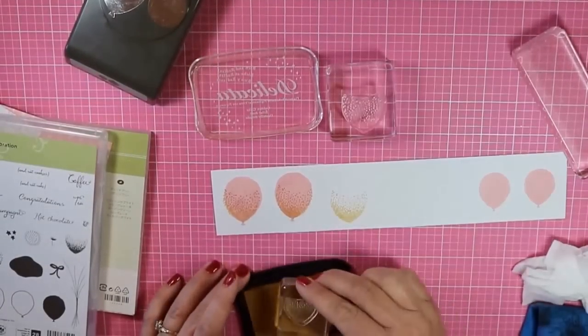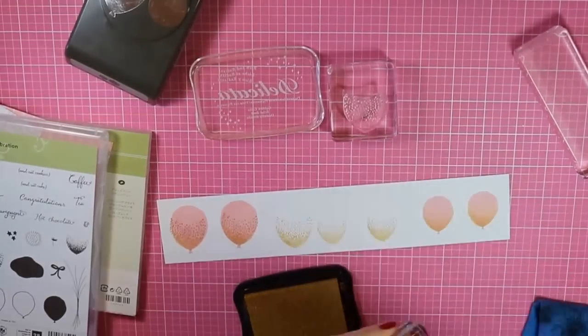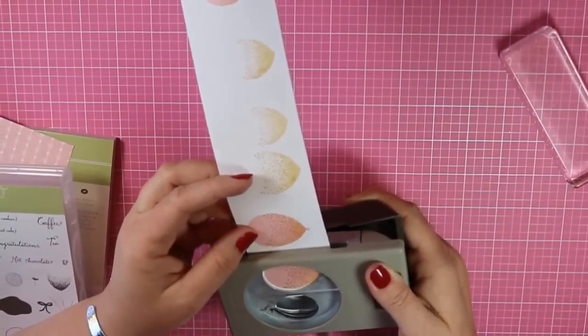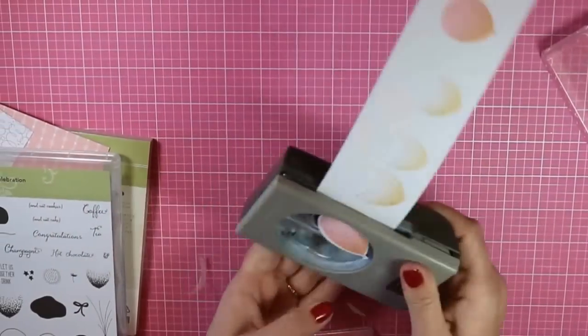You could also take some pink ink and stamp over that gold. You'll probably notice that I used a wet wipe, a baby wipe, to clean off my stamps. That's because that gold is a pigment ink, and it's just easiest to use something disposable like a baby wipe to clean it off.